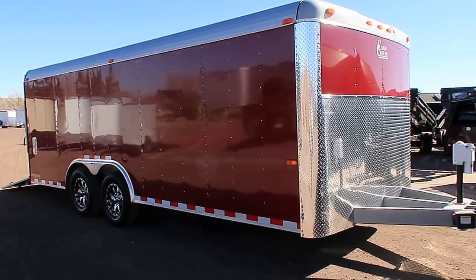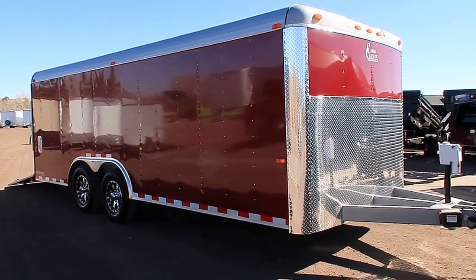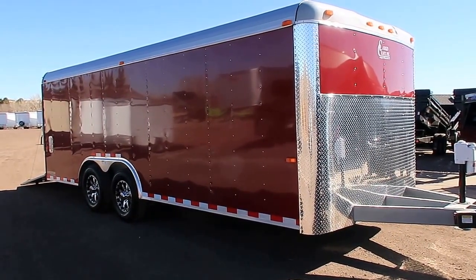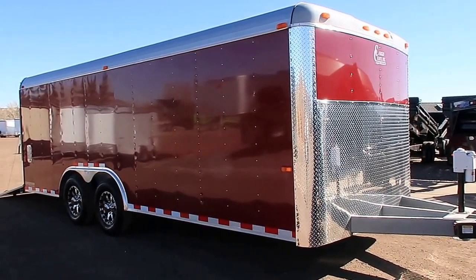Hey everybody, it's Colorado Trailers. We wanted to show you guys another beautiful trailer by Colorado Trailers. This is a 2017 Cargocraft Expedition Heavy Duty 8.5x20. This one was done as a special order for one of our customers that had specific needs for his business.